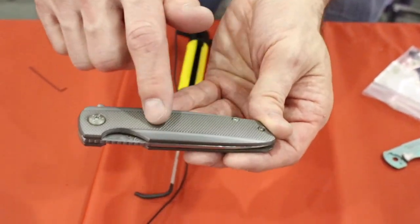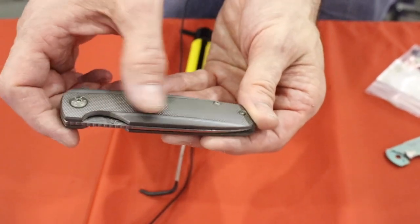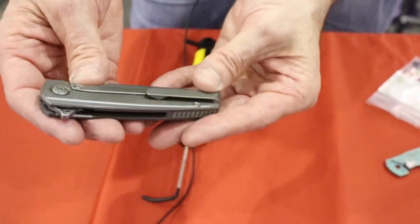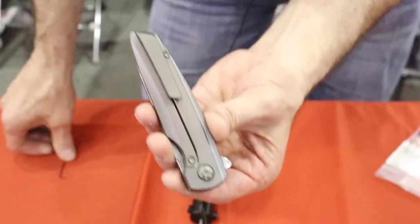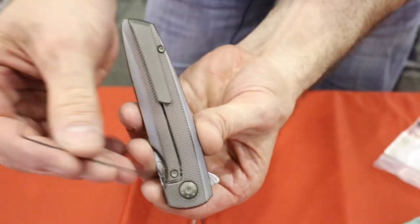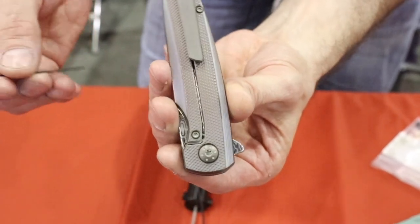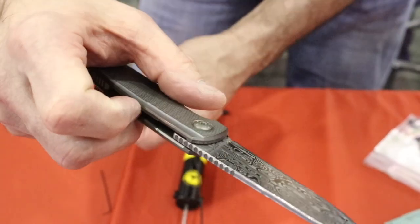This is also the pattern on this handle — this checker pattern is one that she designed as well. It's kind of a copper patina or a bronze patina. In this knife, right here, there's a tiny little screw. That screw goes to the detent, and by tightening and loosening that, we can control how much force it takes to flip it.